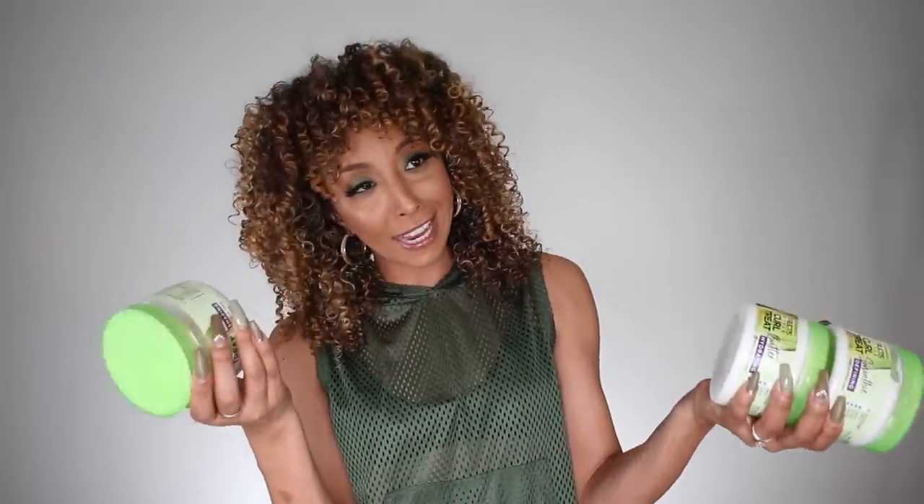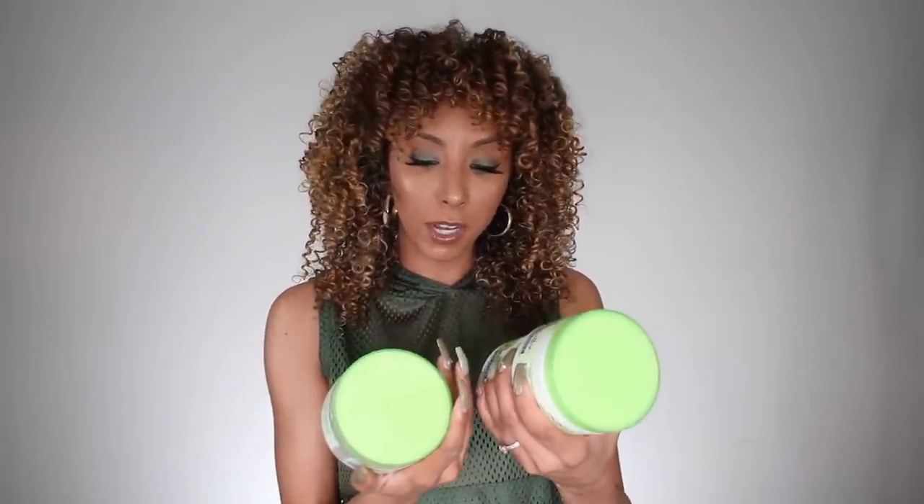All these products are sulfate, paraben, and silicone free — but that doesn't necessarily mean they're curly girl friendly. If you're strictly following the CG method, the smoothie and the butter do contain beeswax, which is on the no-no list in the Curly Girl Manual. I plan on doing a full video breaking down all the CG method rules. The jelly does not contain beeswax. All three products are 10.5 fluid ounces and each bottle tells you exactly who should use each styler and how to apply it.